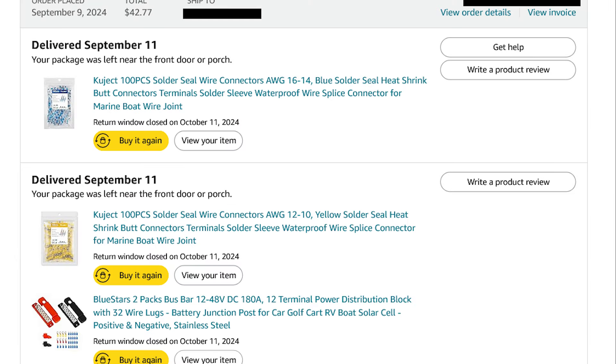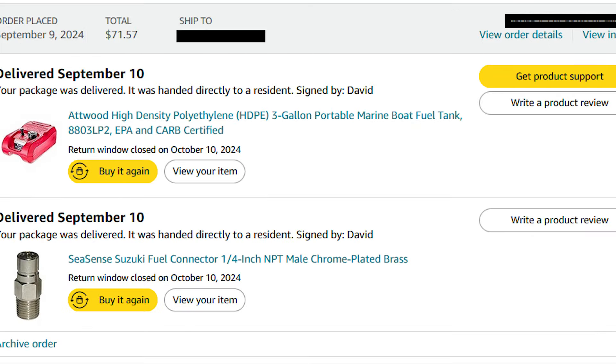Just some random electrical parts I ordered separately. Those are solder connectors where you heat them with a heat gun or a small torch and it solders the wires inside — they're heat shrink. There are the bus bars. Here's the extra fuel tank with the fitting you have to buy along with it, sealed with marine Teflon tape — that's a must. That was $72.